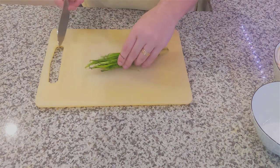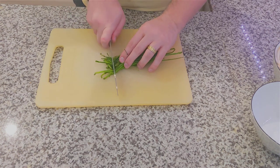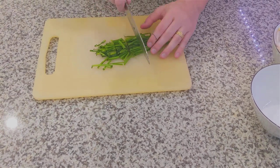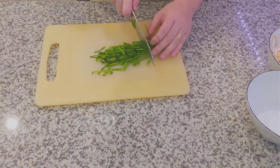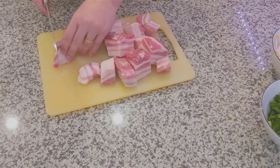To start off, we're going to give our chives a pretty rough chop, giving them about an inch of space or so to work with. It doesn't need to be fine. We're giving them plenty of space so that they can even out in the dish. We're chopping up the vegetables first so that we don't lead to any cross-contamination, so definitely make sure to get your chives and your garlic chopped up first.